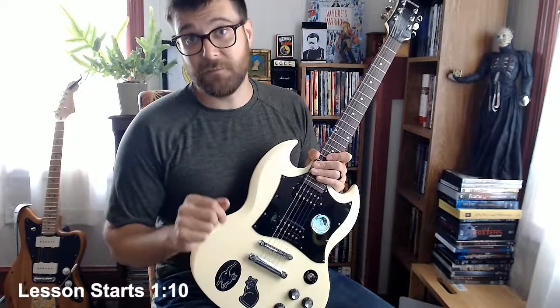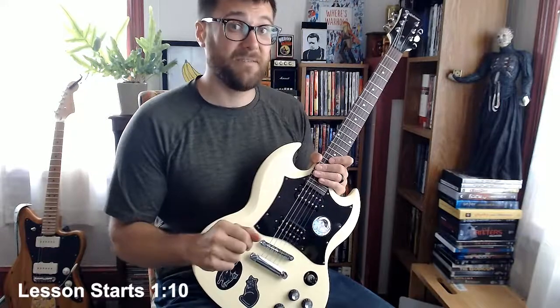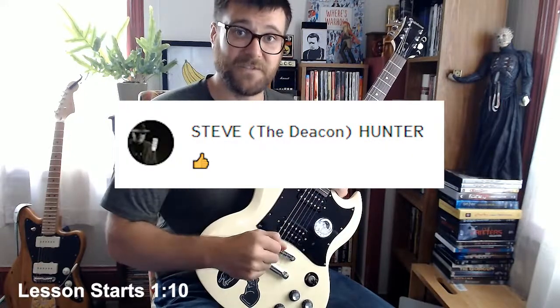My version might not be 100% accurate, but I know it's at least good enough for Steve Hunter, because I sent it to him and he gave me a thumbs up.